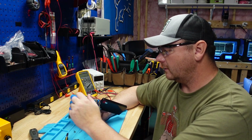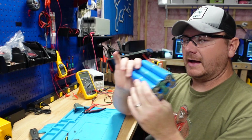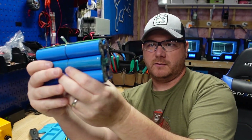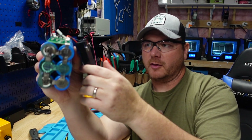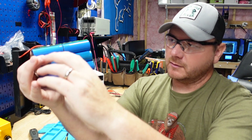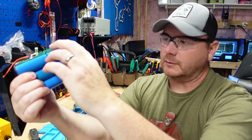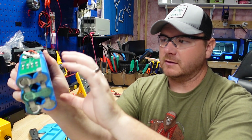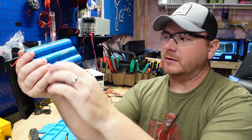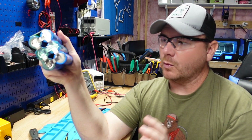So we're going to test that out. One thing I would like to have seen: you have three cells in parallel, these three are in parallel, these three are in parallel, and these three are in parallel. Then you have four groups of three parallel cells in series with each other — so this one's in series with that one, that one's in series with that one, and so on. Your voltages are going to be different between each of these series groups.